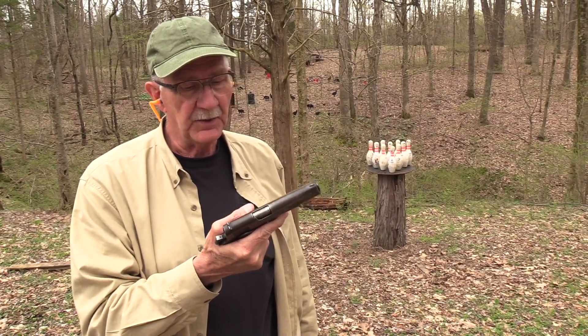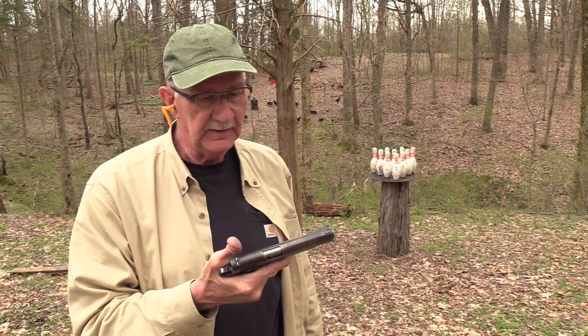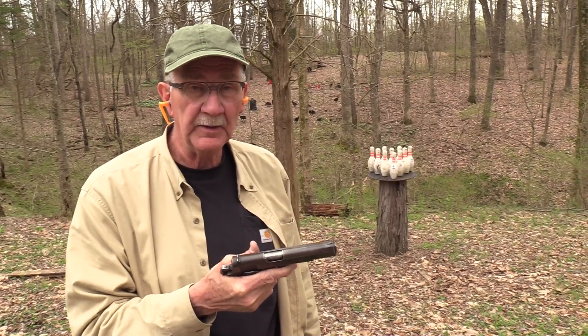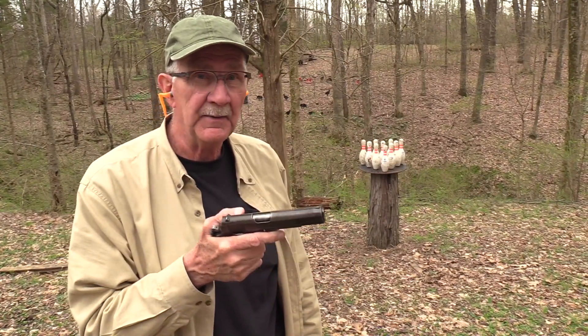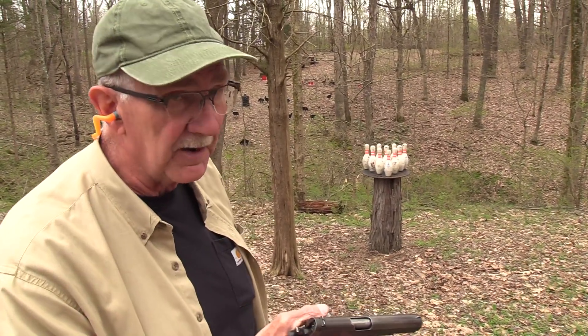Hickok 45 got the World War II 1911A1 made in 1943. We're going to see if it's up to the task of battling those bowling pins. Let's see how many rounds it takes to get them off of there.